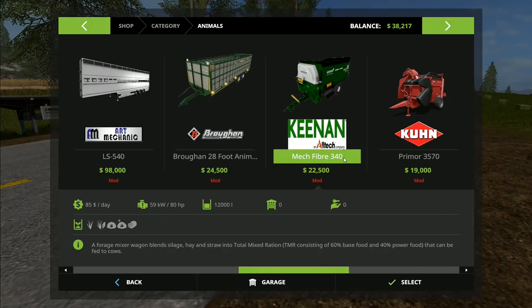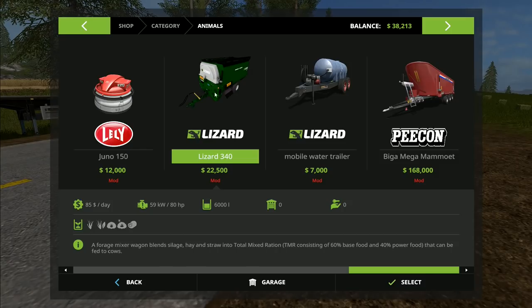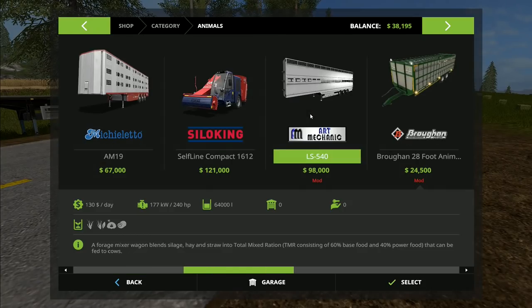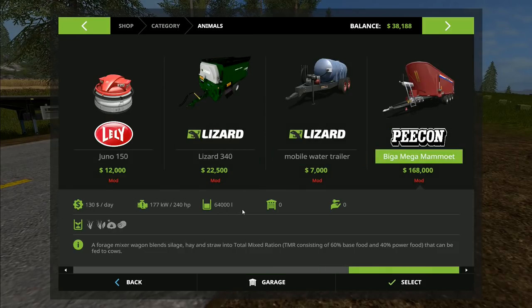The options are: the Silo King trailed line duo, the Silo King self-propelled compact — both with 16,000 litre capacity — and the Keenan Mech Fiber 340 at 12,000 litres, which is a trailed one. There's also a straw chopper at 6,000 litres which is too small. And then the big one — the Peecon Mamut at 64,000 litre capacity for $168,000. So we have four options: two Silo Kings, the smallest Keenan at 12,000, and the biggest Peecon at 64,000 litres. Cast your vote in the top right corner.